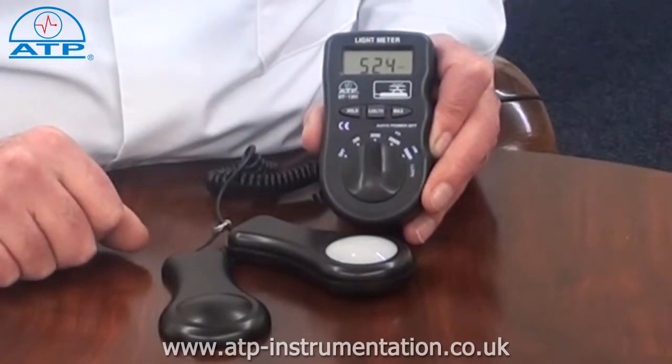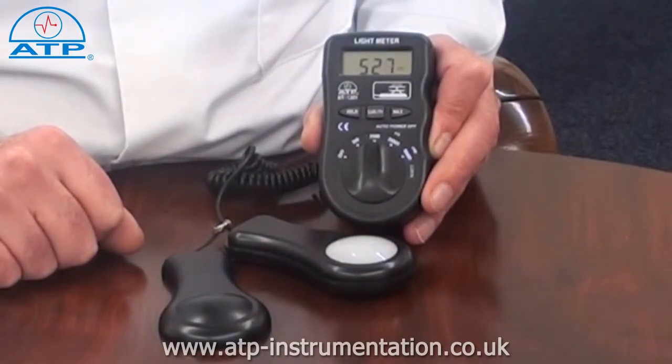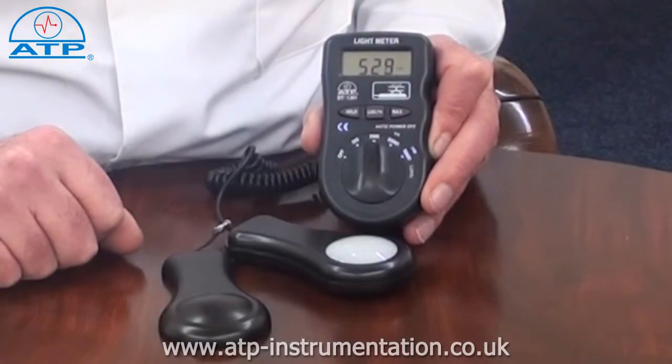There is an automatic auto power off function which activates after 15 minutes of no activity, and the instrument has a low battery indicator.